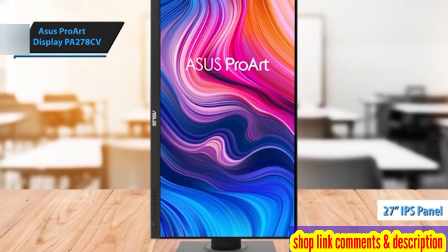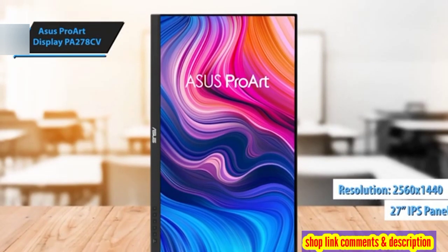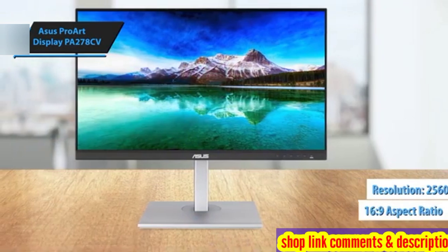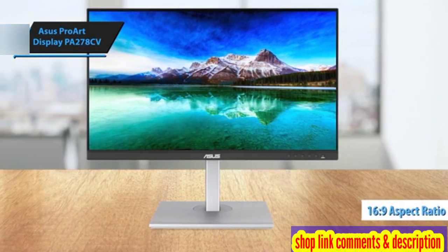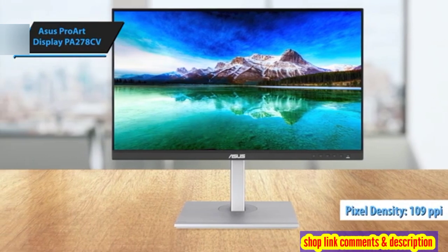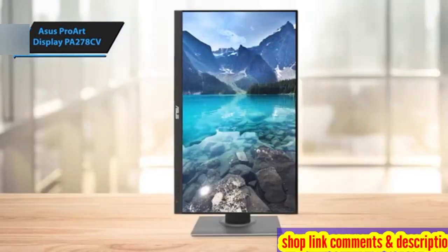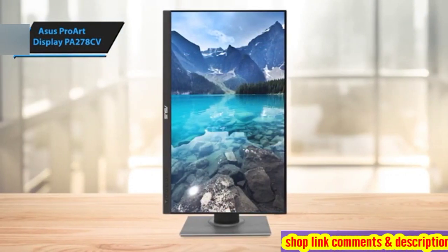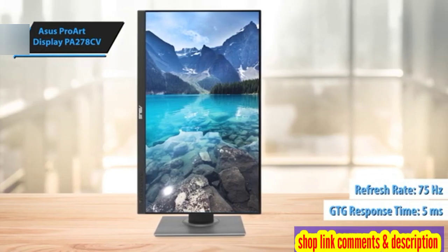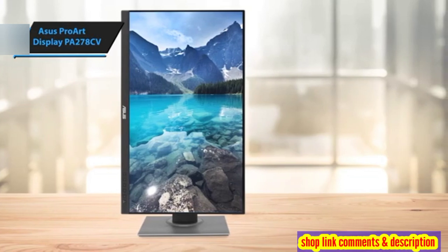The 27-inch IPS panel of the ProArt PA278CV has a resolution of 2560 by 1440 QHD, with a 16:9 aspect ratio. It's compact enough to fit on any desk without taking up too much space, and the pixel density — approximately 109 pixels per inch — provides a sharp image even without a 4K screen. The PA278CV also boasts a 5-millisecond GtG response time, a 75-hertz refresh rate with adaptive sync, and a non-glare finish for optimum visibility in bright environments.